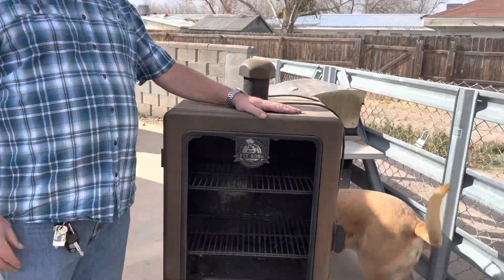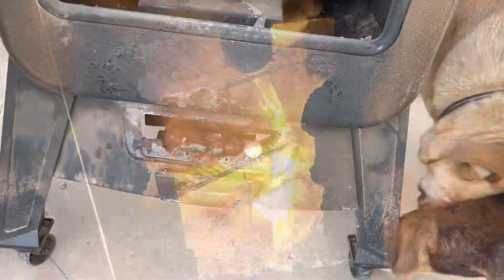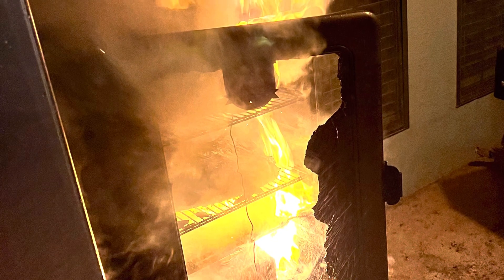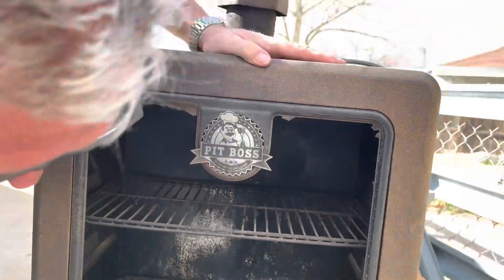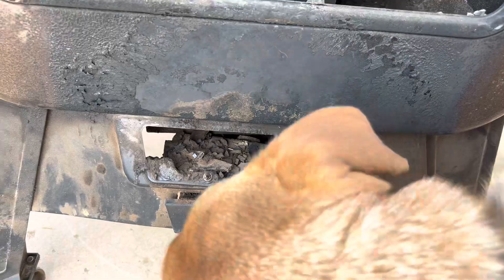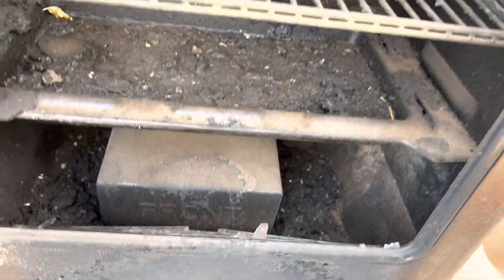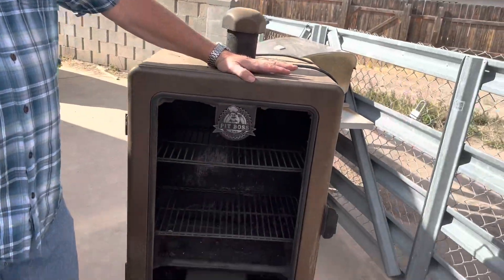So this was our old baby, the Pit Boss. And as you can see, it caught on fire last week — the glass broke, the whole control area caught on fire. I asked for a warranty, and I'm guessing they're not going to give it to us. They claim to have a 5-year warranty, but it seems like they're coming up with excuses. That's why we got the new Cuisinart today.